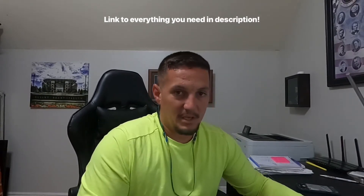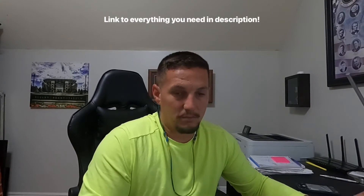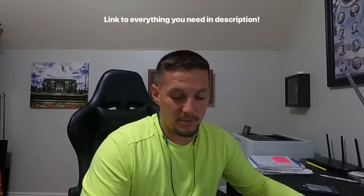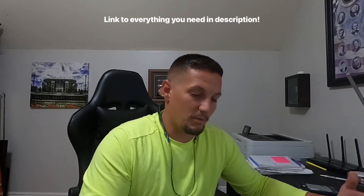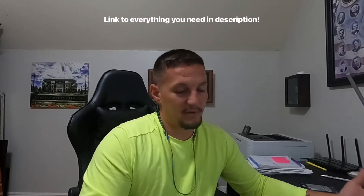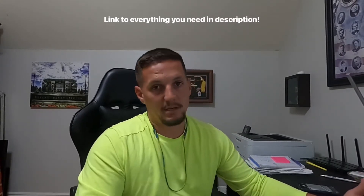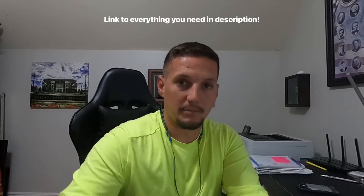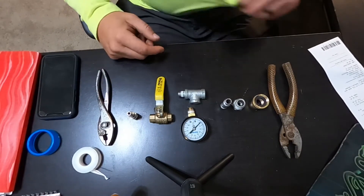I know there are a lot of people who have different styles of pressure gauges and maybe some work better, but this is what I use — what I've used for years. My clients are very happy with what I provide and I've never had any issues with it, so I'm sure it'll work for you guys. With all that being said, let's get into putting this thing together.